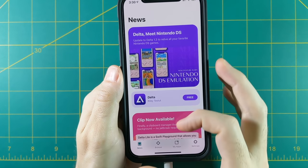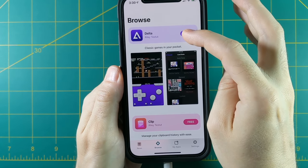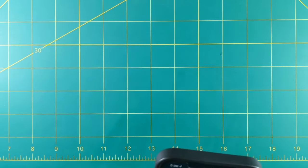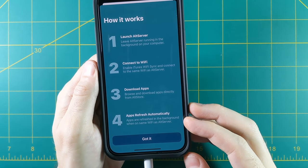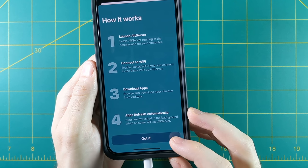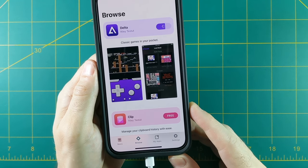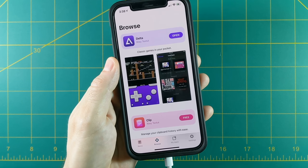Now we're ready to start adding apps. Luckily, the developer of AltStore has also made a pretty cool emulator called Delta. Just tap on it, add in your App Store credentials one more time, and the first time you install an app it'll show you how AltStore works. Basically, you have to keep the AltServer app running on your computer and have your phone connected to Wi-Fi. This lets you install a limited number of apps and refresh them — you'll need to refresh every seven days.